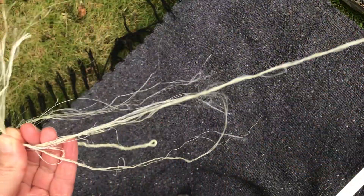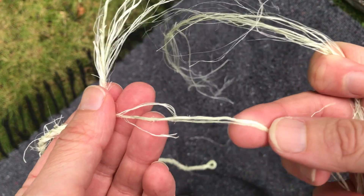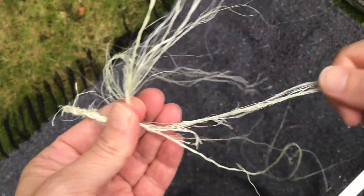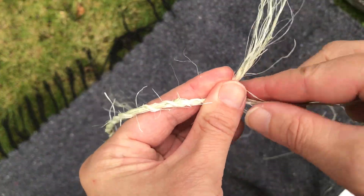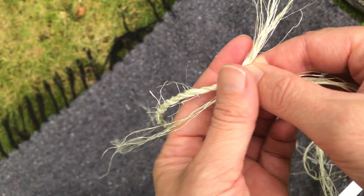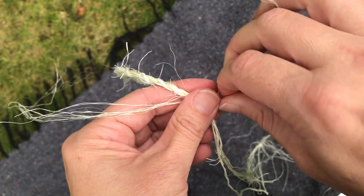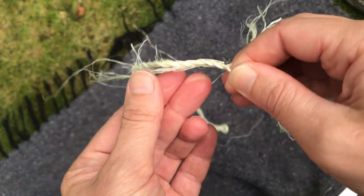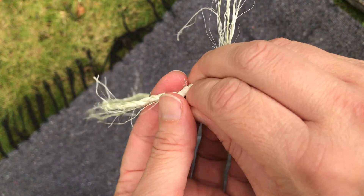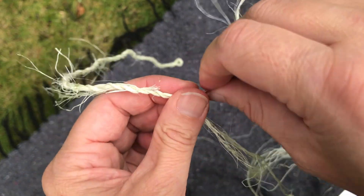Some of the fibers actually fell out — they didn't get twisted in — so this piece here is kind of thin, not as thick as I'd like it to be. Because I don't want my cordage to suddenly get super thin, I'm just going to splice in these fibers that fell out. A little tip: you can splice fibers in if you feel like it's getting too thin, and you can also cut some out if you feel like it's too thick. So you can really play with it.